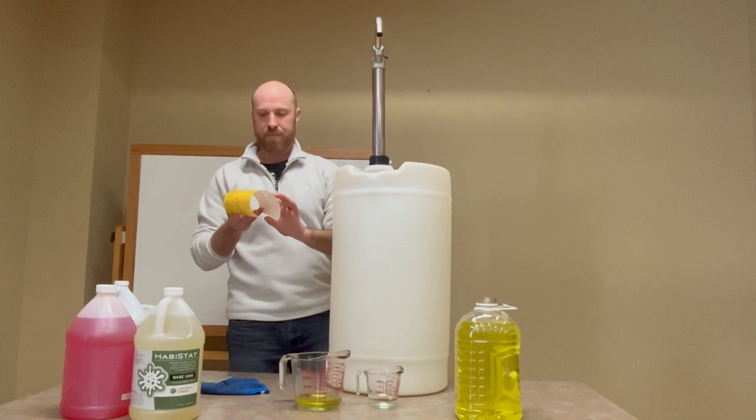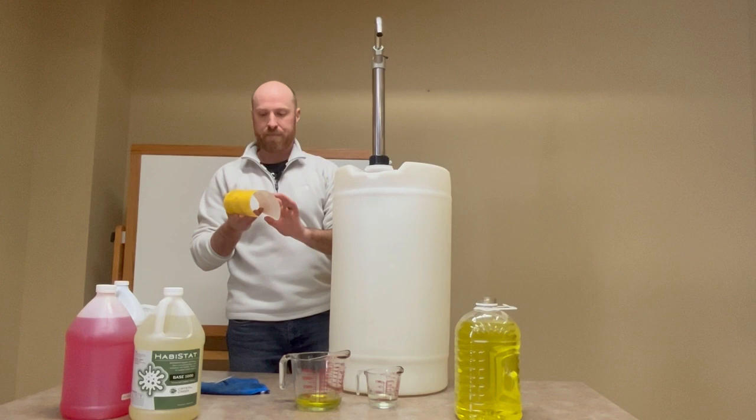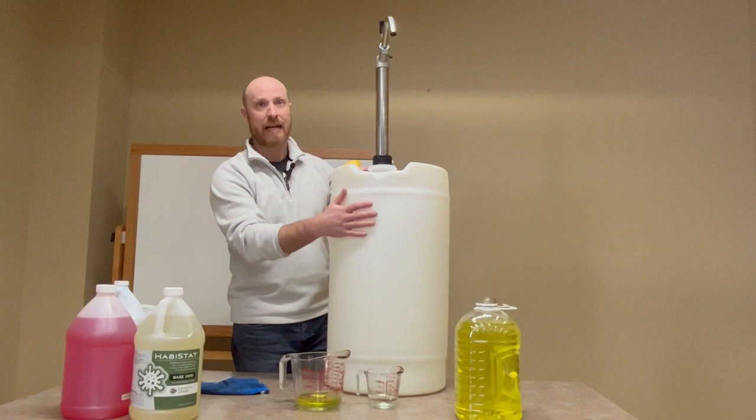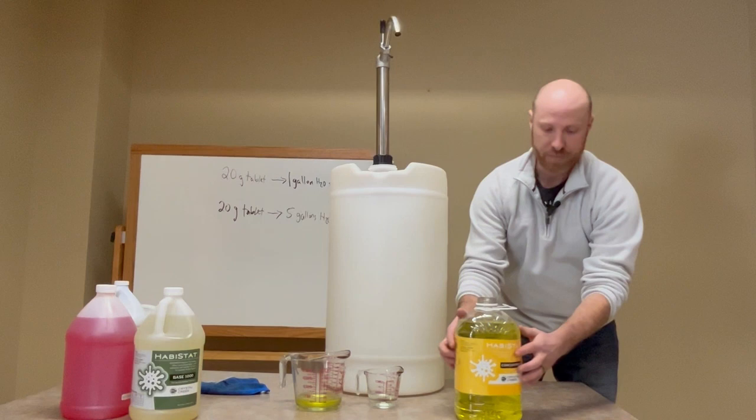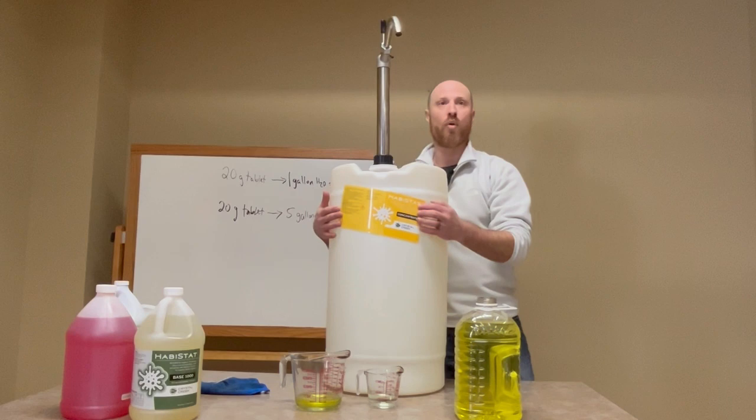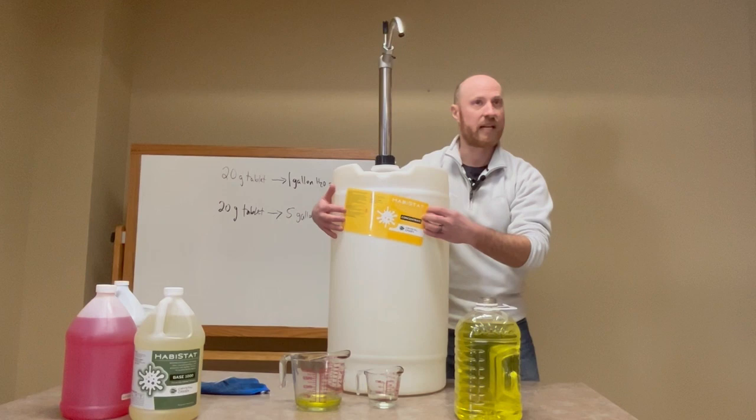We also have this sticker that, for whatever container you make your chlorine dioxide in, you put on it indicating that this is now your chlorine dioxide concentrate. You can put it on a 15-gallon drum or wherever is appropriate. It helps your employees or staff know what's in the barrel, and you can write on it the date, the concentration, things like that.